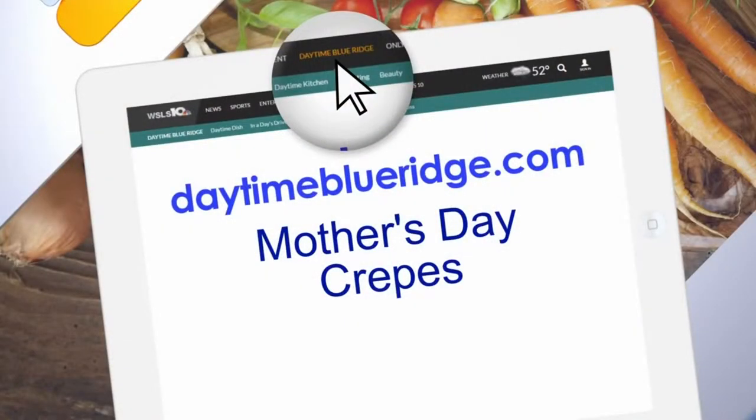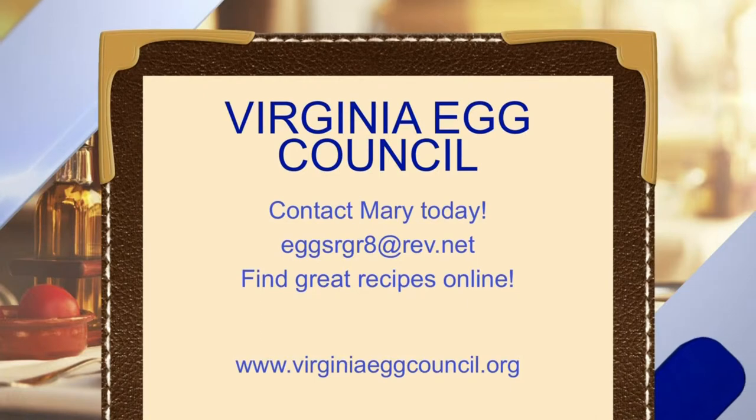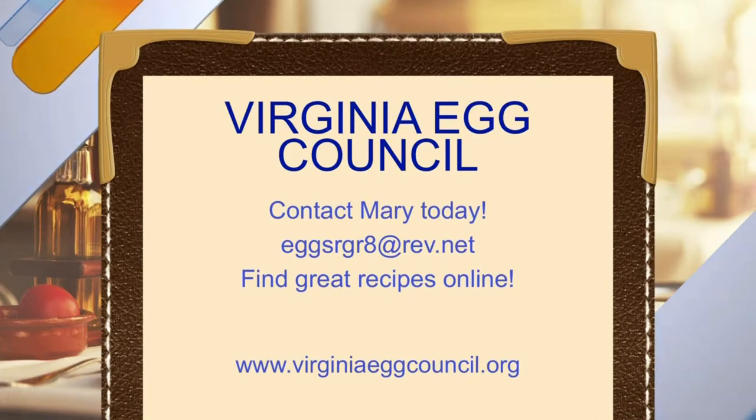If you don't have those little cast iron skillets, you could put them in a casserole dish because that would hold them together all around. Mary, thank you so much — contact Mary today online. The recipe is going to be on our website. It's very hot, be careful!